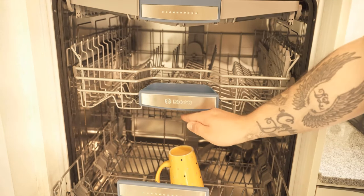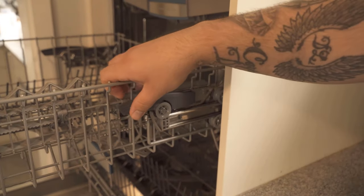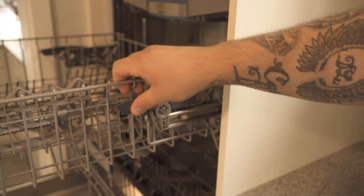This cup is not so big now, but if it were bigger it would come against this at some point. For this it would be good if we could push the basket a little further up.